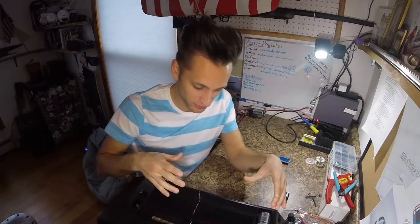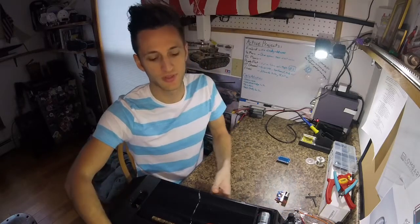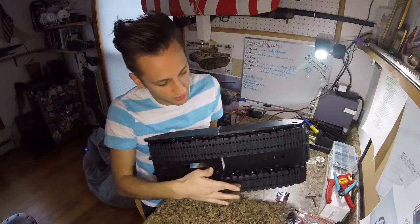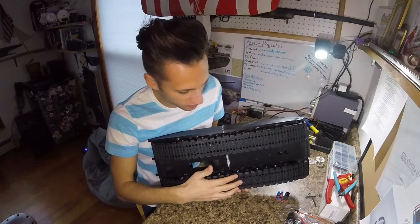Hello and welcome back to Lombardy Engineering. I'm Joe and today we're going to be continuing on the Maus project. Where we left off last time was I had built one side of the tracks and suspension and got that all wired up. Since then I've gone and put on the second one, so this thing is basically all ready to roll.